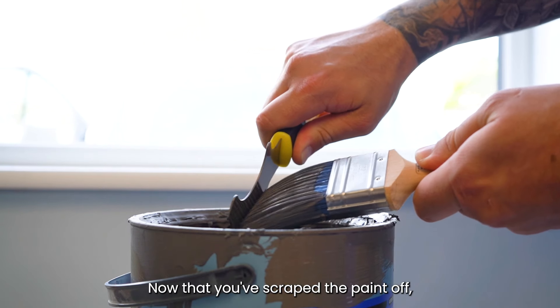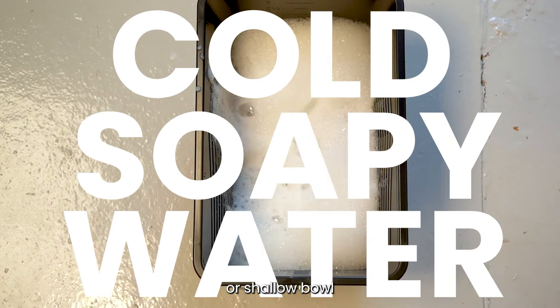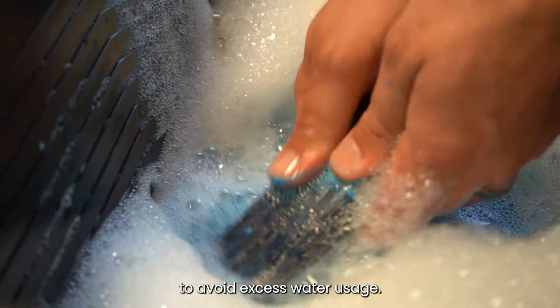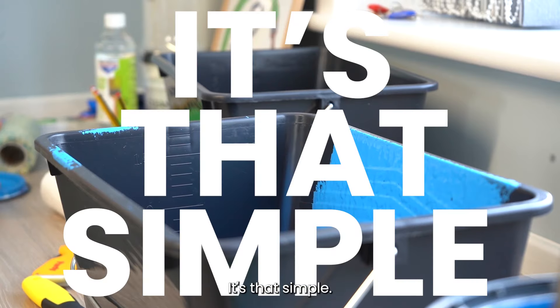Now that you've scraped the paint off, you can wash the brush or roller in cold soapy water, ideally inside a bucket or shallow bowl to avoid excess water usage, and then a final quick rinse under the tap. It's that simple. Kind of.